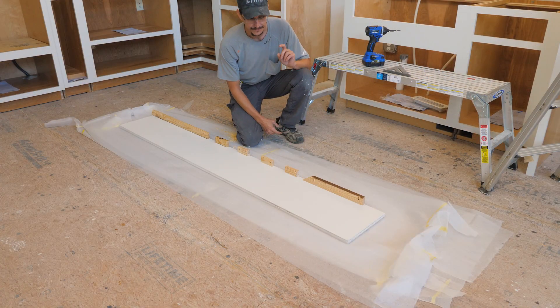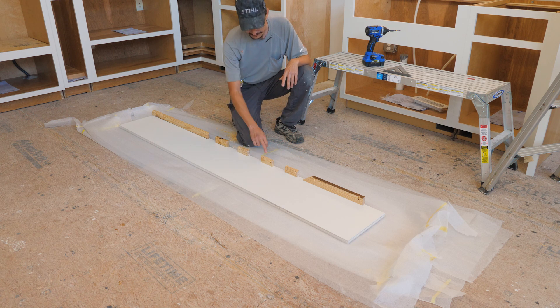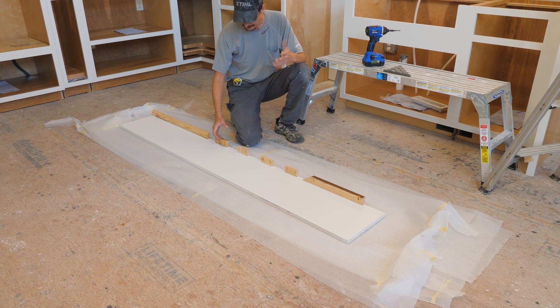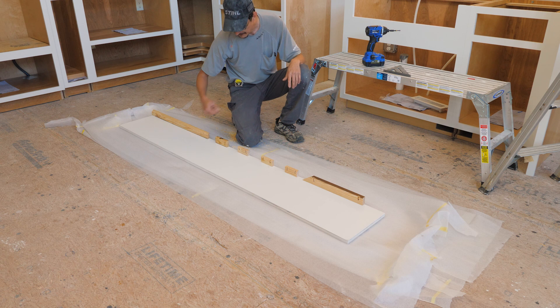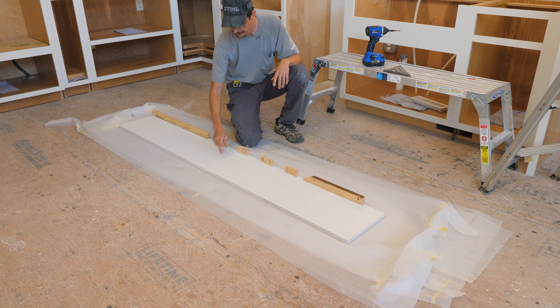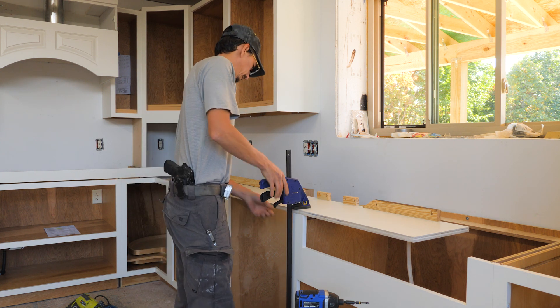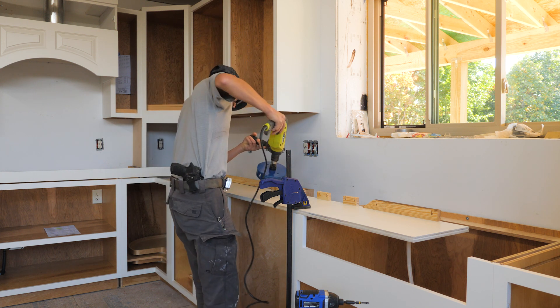Here's the thing about Kreg jigs — they're so fun to use you tend to go through a ton of screws just because it's enjoyable. I used a bunch of scrap blocks, rips from trim left over from doing the ceiling — all three-quarter-inch material — as little nailers, marked every eight inches for the ICF studs on the wall. I'm going to line these up and zip them into the wall, but first I need to drill the hole for the LED wafer light that will be above the sink — a six-and-a-quarter-inch hole.